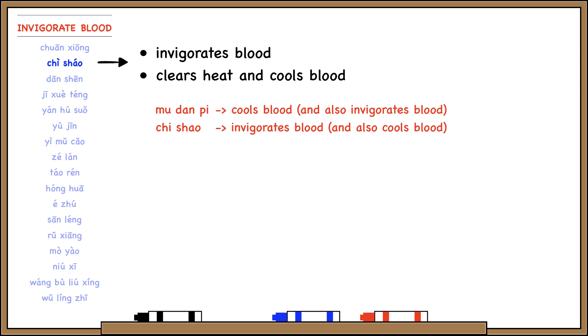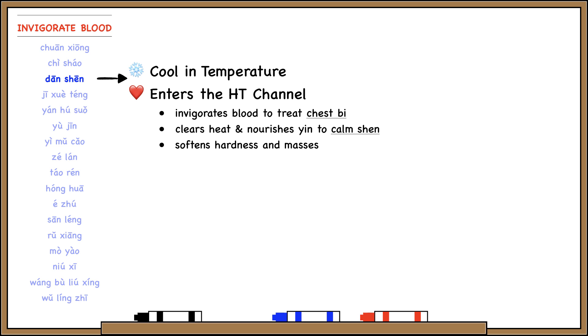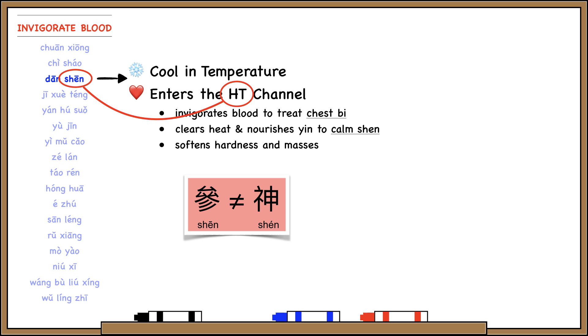Danxiong is cool in temperature and enters the heart channel. Danxiong invigorates blood to open the chest and treat chest Bi. It clears heart heat and nourishes heart yin to calm Shen. And it also softens hardness and masses for things like cirrhosis and fibroids. So Danxiong is good for the Shen and goes to the heart.